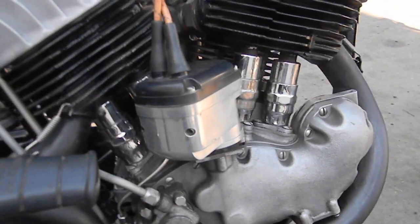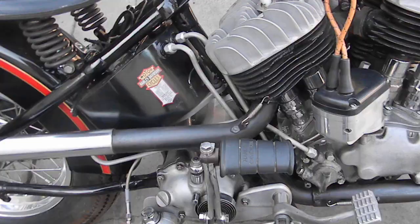Cams are by Lineweber. The trans is a 4-speed, all stock inside. Juice brake, mid-controls.